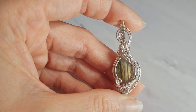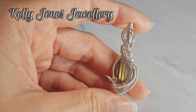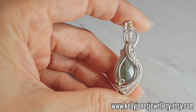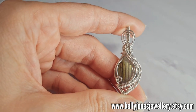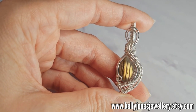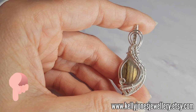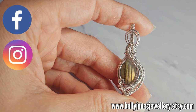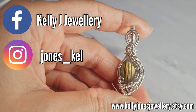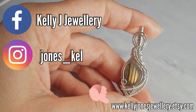Hi, I'm Kelly from Kelly Jones Jewelry. Today I'm going to be showing you how to make this pendant. It's made using a teardrop cabochon. You can make it in a different size if you want to and just adjust the wire lengths and the weave repeats. I've put a list in the description below of everything you'll need, including links to my Facebook, Instagram, and Etsy shop. The Etsy shop is where I sell all my written tutorials — pop on over and have a look. I am running a sale on there at the moment.